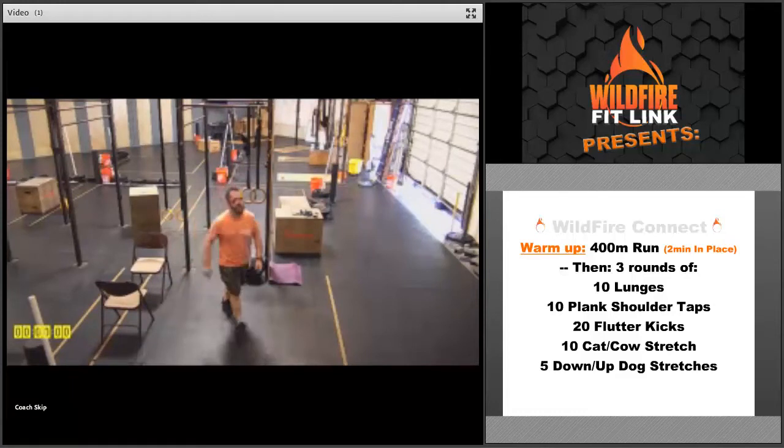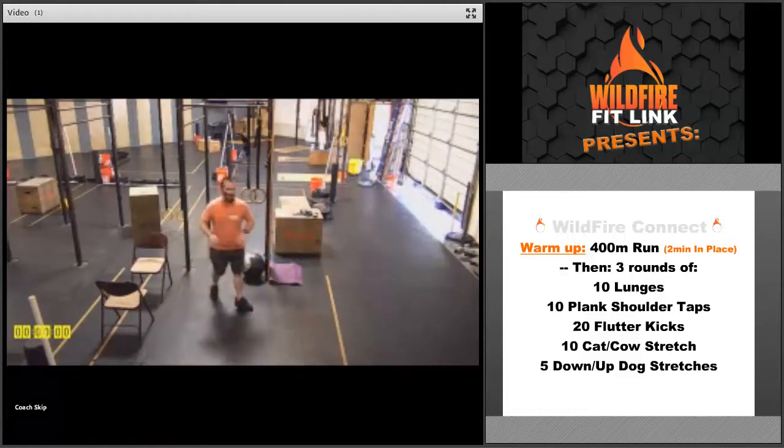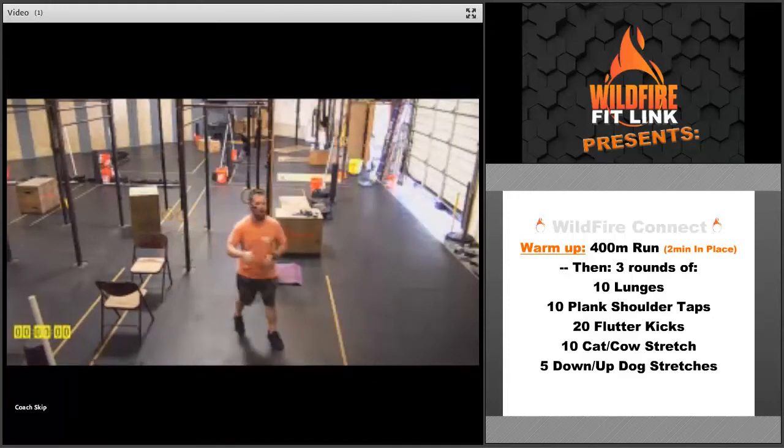Yeah, Monday! I'm Coach Skip at Wildfire CrossFit and I have your workout for today. We've got all kinds of stuff going on this week. I hope you had a great weekend and are getting ready to get after it. So here we go.